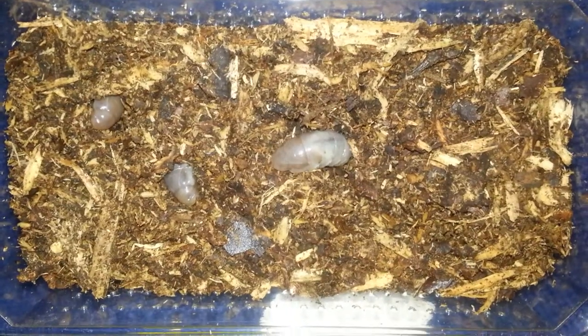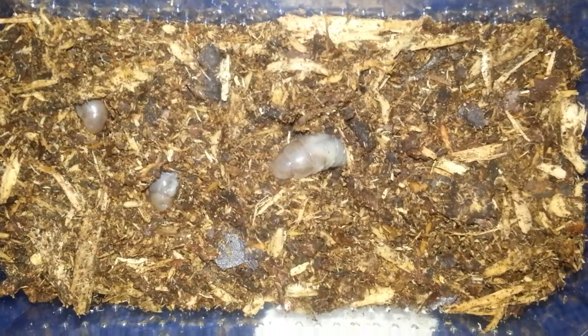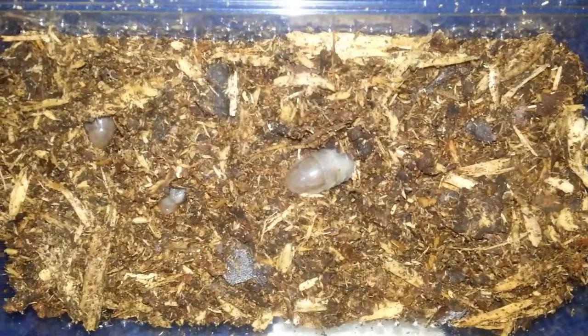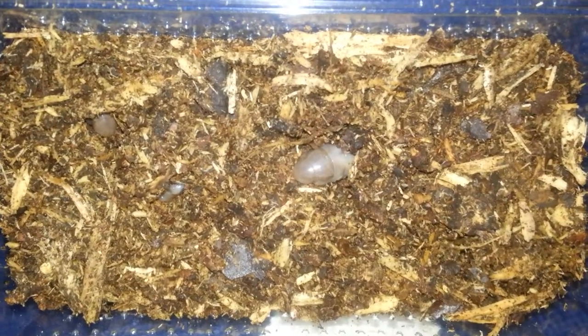At the end of their third instar moult they will pupate into a pupa, and they will remain in the leaf litter or soil for up to 4 years. Then you'll have a beautiful beetle come out at the end of it.